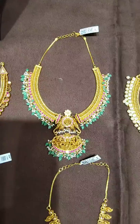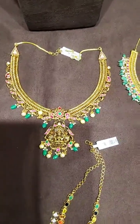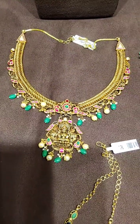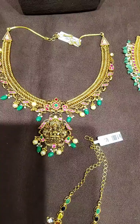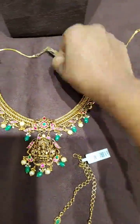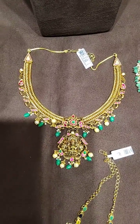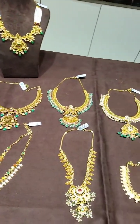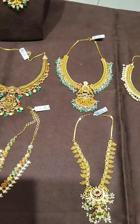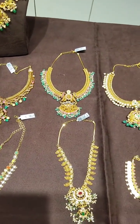If you like any ornament, please take a screenshot and DM us — we will forward all details to you. The last piece is a complete anti-close design, with pearls and emeralds combination and a Gajalakshmi ammavar pendant at the center. Along with back chain, 61 grams. This is a rose live. If you like any ornament, DM us and we will send all details on WhatsApp. OK ma'am, thank you, bye bye.